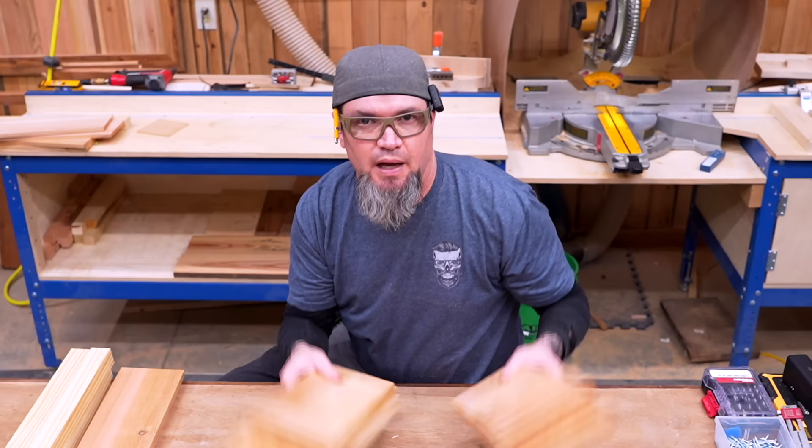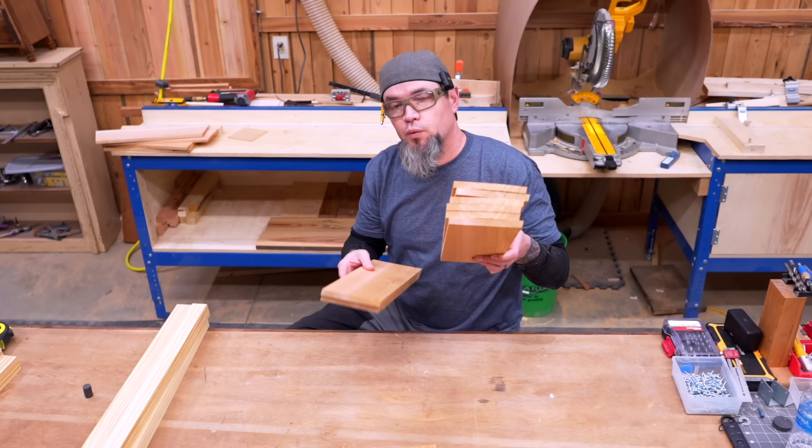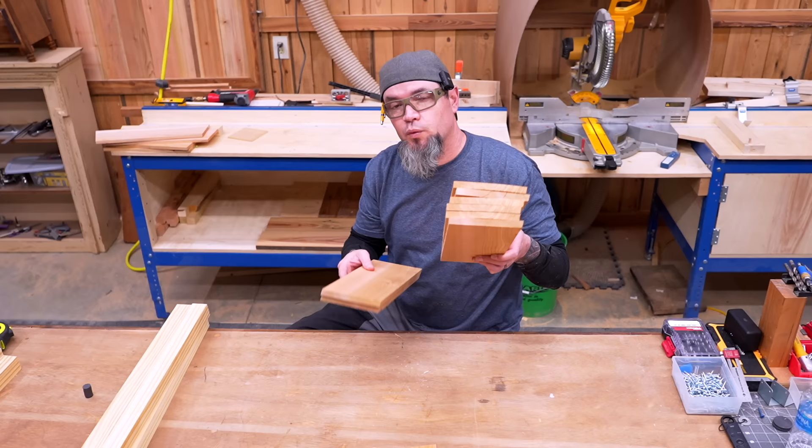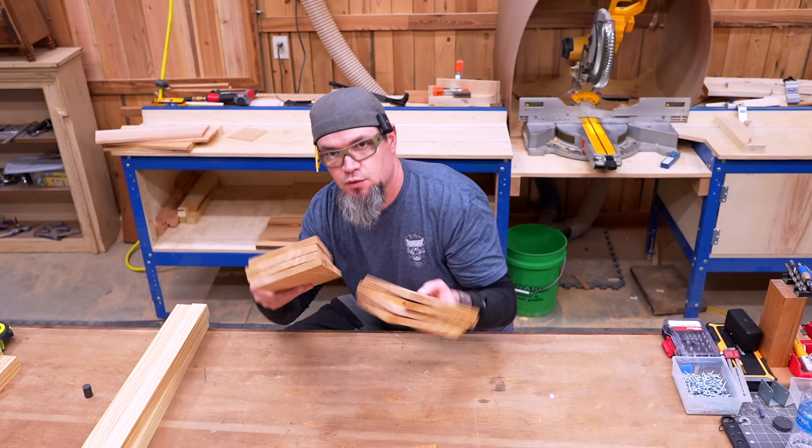Now we have all our parts cut to get started putting this thing together. We have our front and back angled parts separated into two groups, our 14-inch sidewalls, and the two sidewall boards with an angle on both sides. Make sure you have one of the double-angle boards in each kit. There are a couple of original boards left that we have not cut yet — we'll custom fit those in a later step.